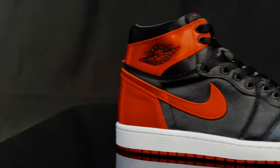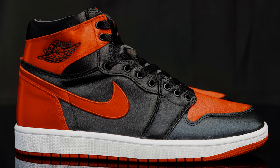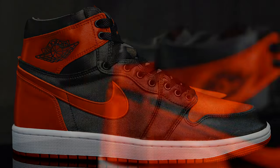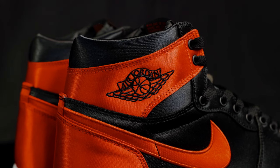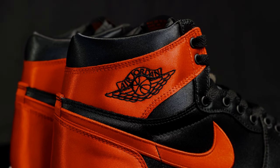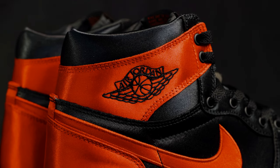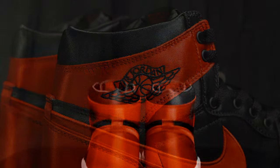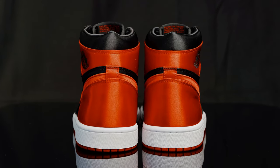Taking us to the side panel of the shoe, you have more of that satin textured material, and then you have red satin swooshes. Right above that, you do have the red satin wings, and then you have an embroidered black wings logo. Sitting above that, you do have more satin cushion padding — feels much softer than your regular Jordan 1s. And then taking us to the back of the heel cup, you just have more of that red satin overlay that sits over the black satin.